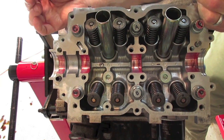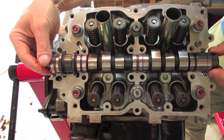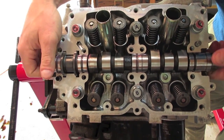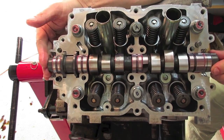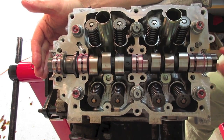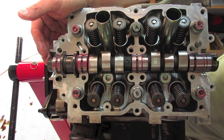Now that we have our journals and camshaft lubricated with assembly lube, and we've put assembly lube in the journals in our head, we'll drop our camshaft into our head. It's pretty straightforward if it's all lined up right — you'll kind of hear it drop in. Once assembled, you should be able to spin it freely in the head. Make sure you get that assembly lube worked into all the journal surfaces.